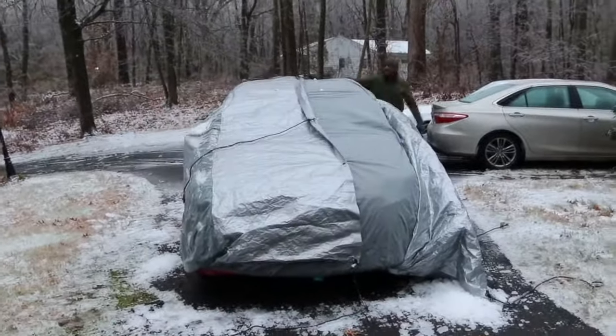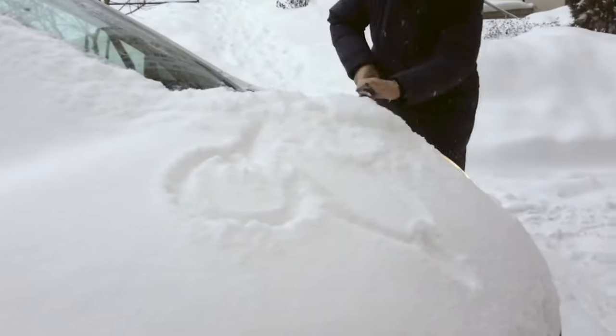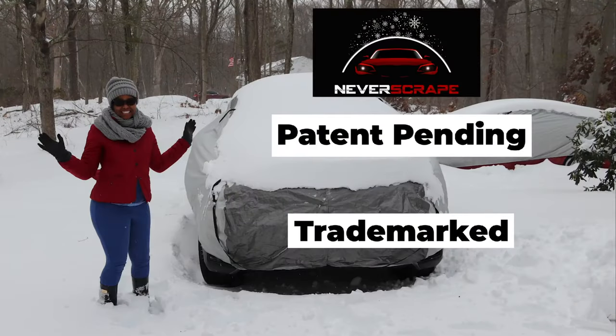Installation can be done in just a couple of minutes, similar to installing a regular car cover. With Never Scrape, no more scraping, no more brushing. Where have you been all along, Never Scrape?